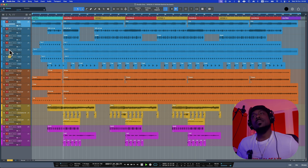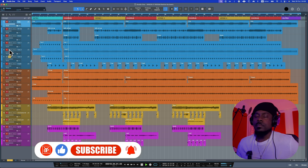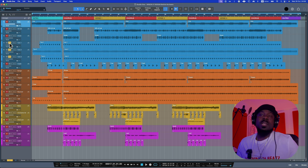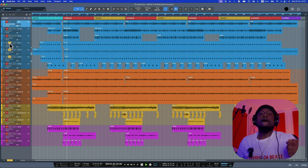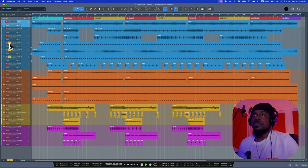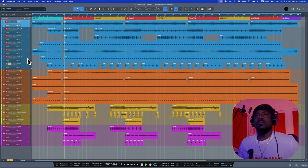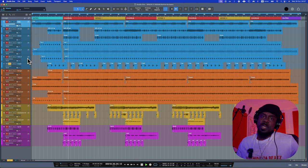And then we have Tom 3. When you play all three of them together, they compensate for each other. Then we have the crash — as usual, the crash is playing very normally on a single hit to indicate when the chorus arrives or when a new verse starts.